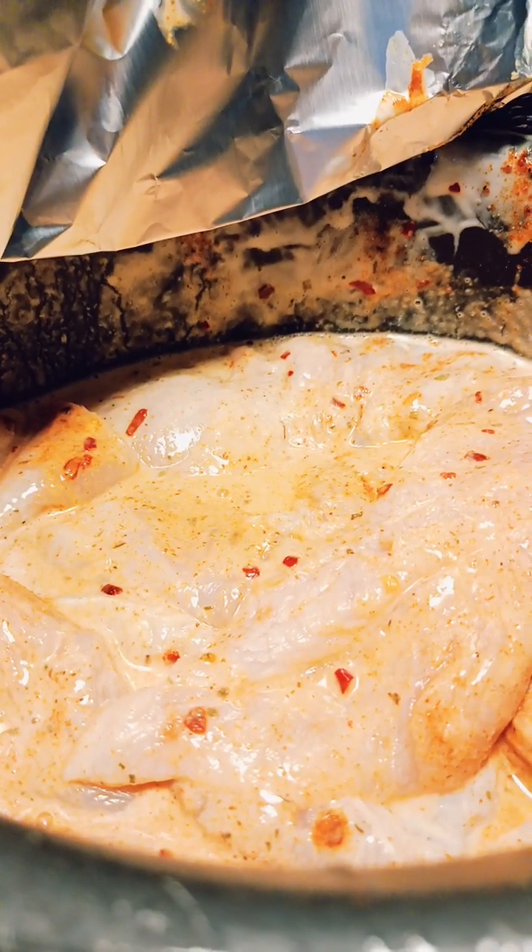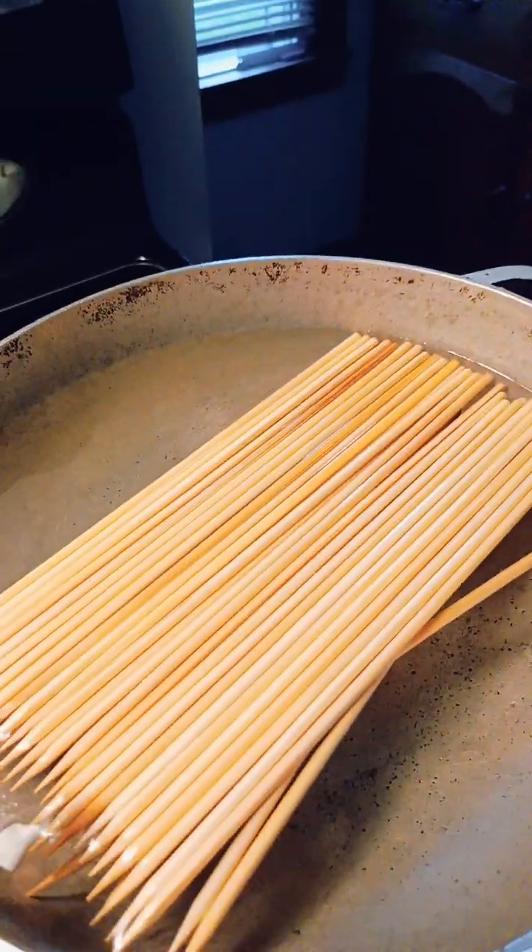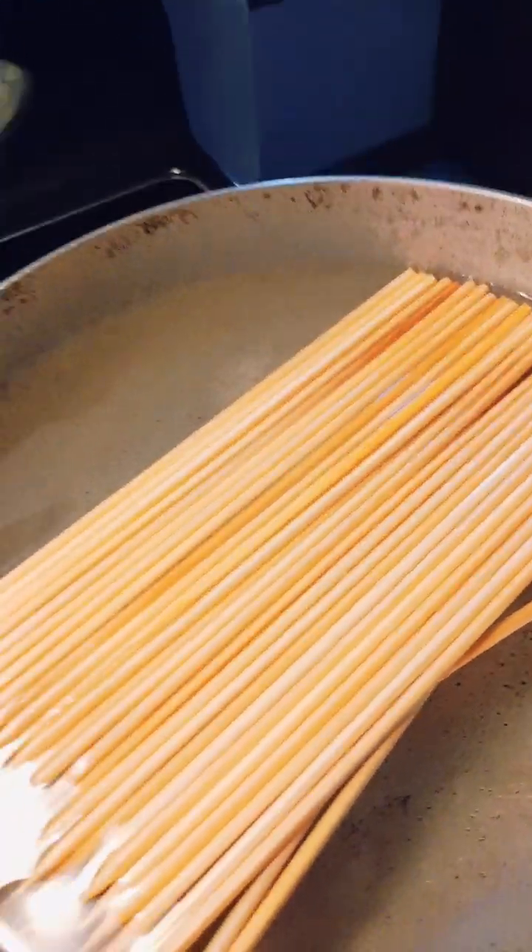Back with another video. Today we are doing boneless chicken and we're doing shish kebabs. I have my skewers soaking — these are going to go on the grill.